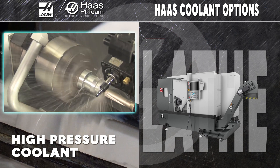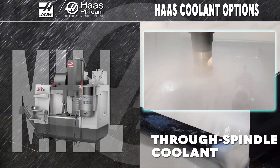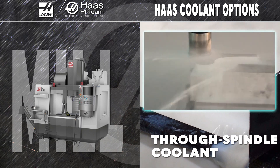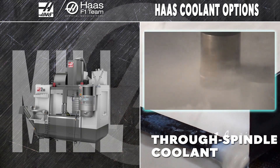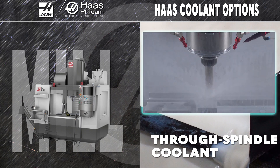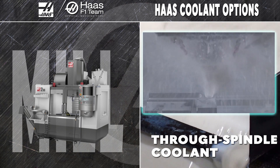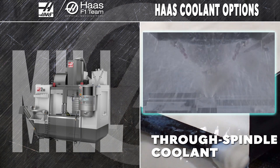Surface finishes get better with the improved coolant flow. That huge 300 PSI pressure is available on your mill with through spindle coolant, or TSC. TSC drives coolant right through your tools so you can take deep cuts, boost your feed rate, and drill deep holes without slow, cumbersome peck drilling. A lot of machinists consider TSC to be one of the most important options we offer.